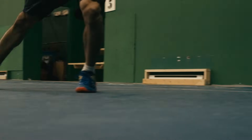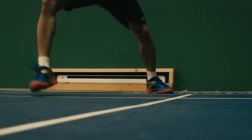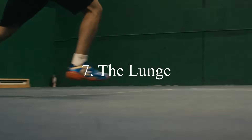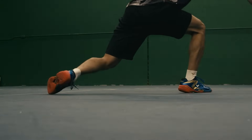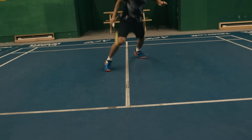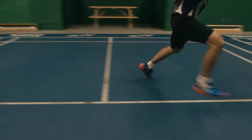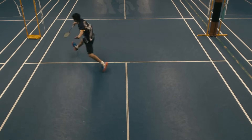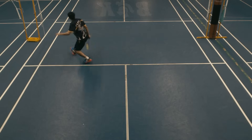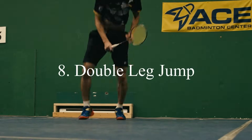Number seven: the lunge. This step is very important for all levels — beginners miss this step quite often. It's the last step before you reach the birdie. Improving this step will increase your consistency with defense or net shots.